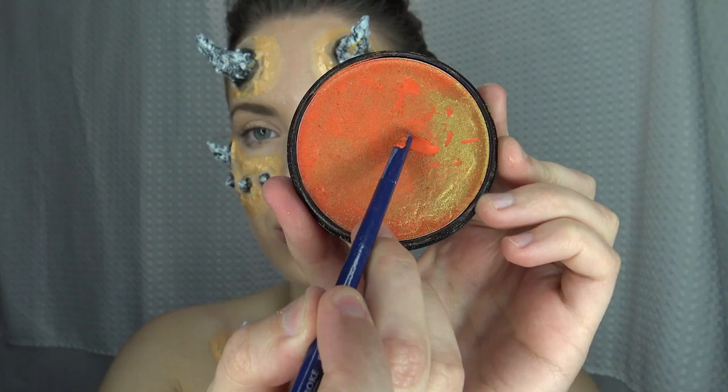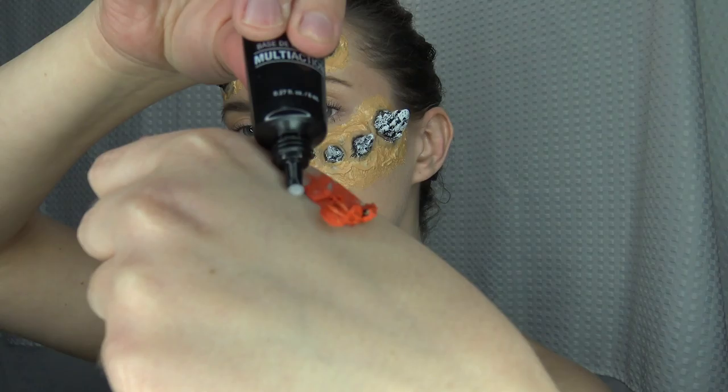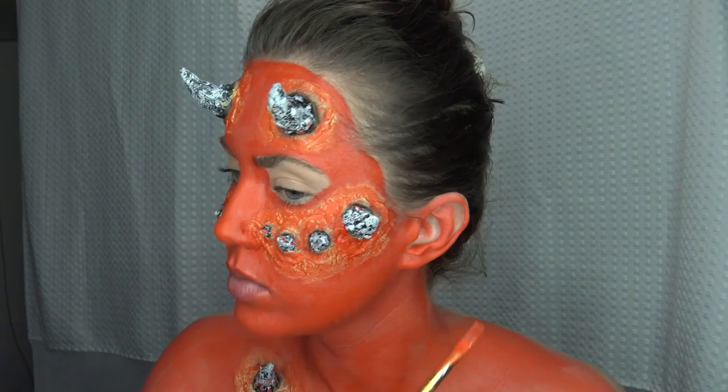Now we're going to go into the color. I'm using some cream paint from NYX. Cream paint is definitely tricky to work with — it's not my favorite — but if you want to work with it, I have this little mixing solution from NYX and I just mix it together. You could even use a moisturizer to help the application. I'm using a sponge to do that, and then a little brush to get on my ears and nose.